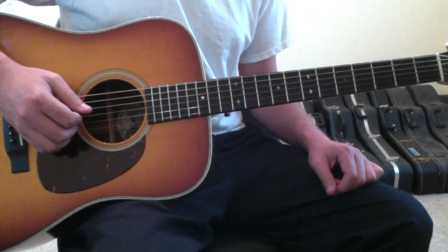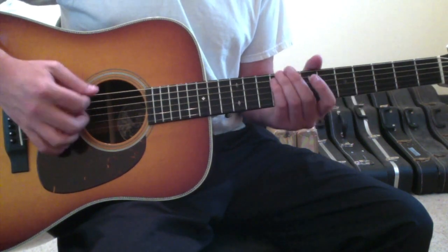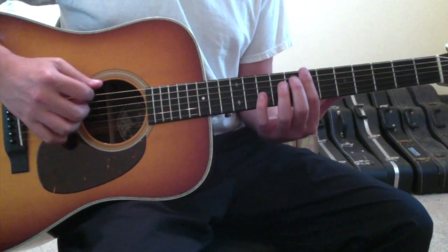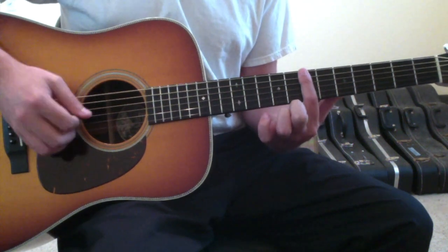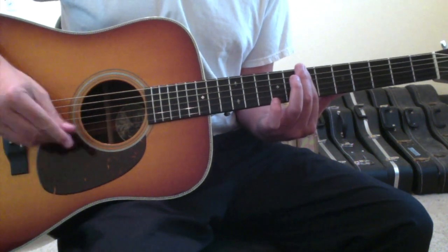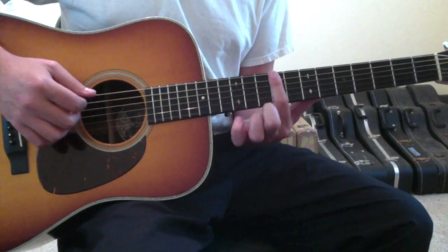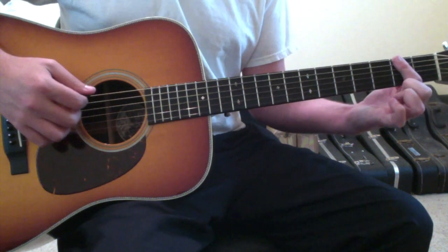Then it goes C-E minor-D again, and the fourth time it mimics the piano section: A minor, B minor, E minor. In Drop D, fret strings six, five, and four on the seventh fret for A minor. Slide up two frets to the ninth fret for B minor on strings six, five, and four. Then back down to your E minor before returning to the standard first progression.